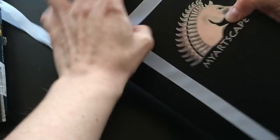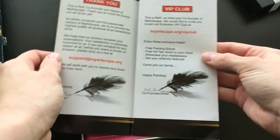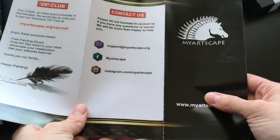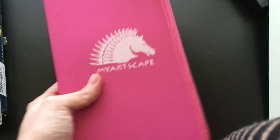Hello everyone! It's me, Gweekles, and today I will be reviewing my Artscape art supplies. They were generous enough to send me a bunch of their supplies, so I will be going through each one and trying to make this as nice a video as possible.